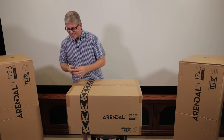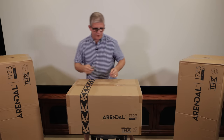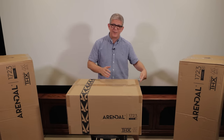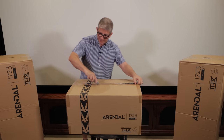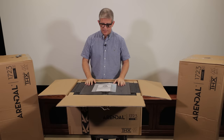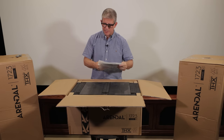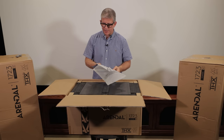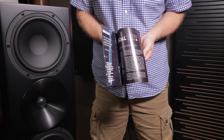All right, enough talking — let's get to some unboxing. We'll go ahead and unbox the center channel first. I've been really excited to get this in for review — I've heard a lot of great things about Arendelle and their products. The first thing you'll notice is you've got some of the normal warranty information as well as a little pamphlet. One thing I already like about Arendelle is that they produce a high quality brochure.